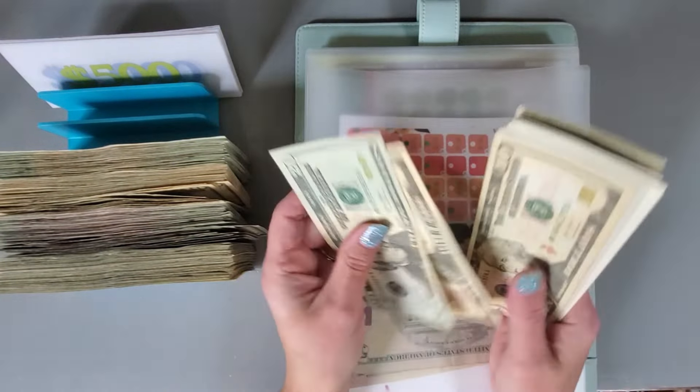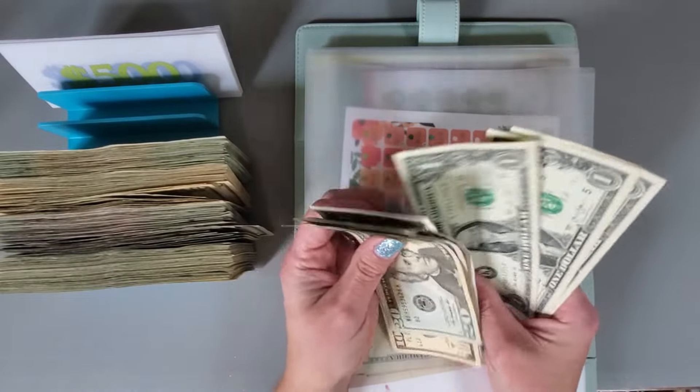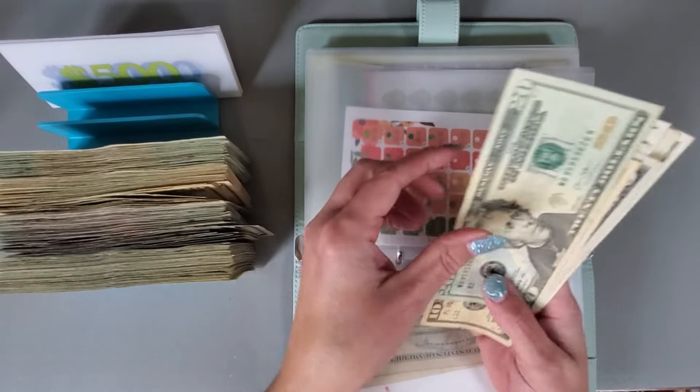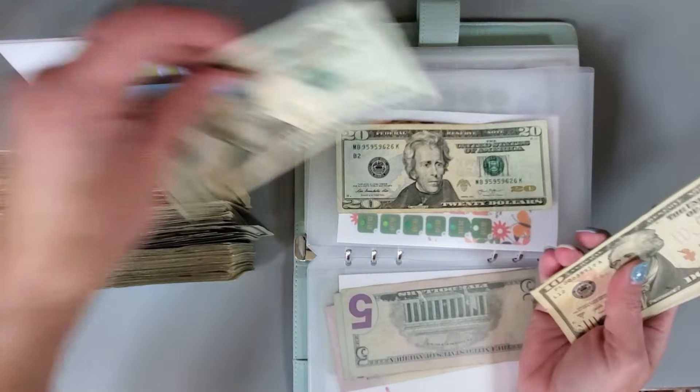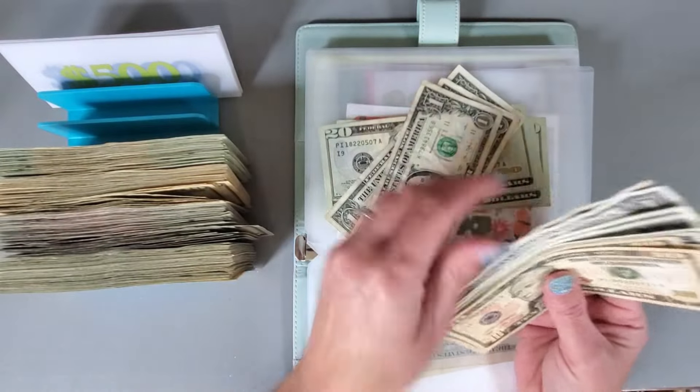20, 30, 45, 55, 56, 57, 58, 59, 60, 61, 62, 63. 20, 40, 60, 61, 62, 63.